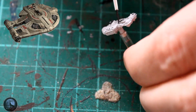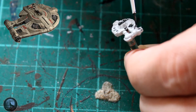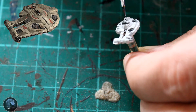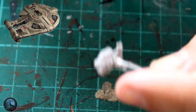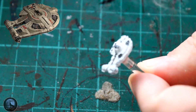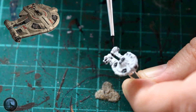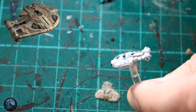Moving on from the Black Templar, the next colour we want to pick out is some of the greys. There are a lot of grey panels on this particular vessel. What I always try to do is keep my reference image up — I'll get my phone or something like that and lean it up against me on my painting table, looking at a reference image of the vessel and essentially trying to copy what I see, so you can get it looking as realistic as possible.